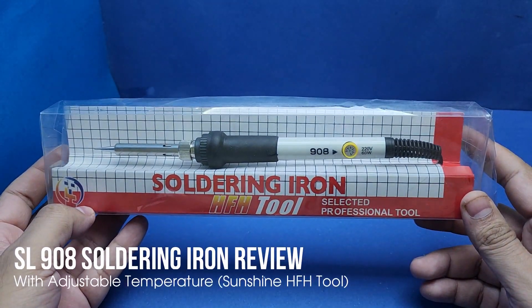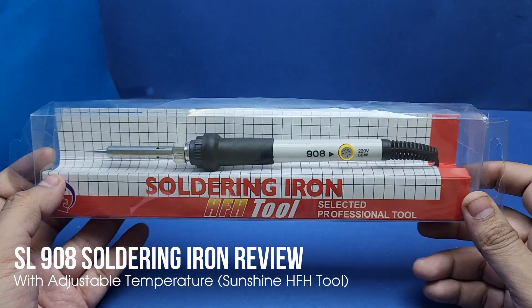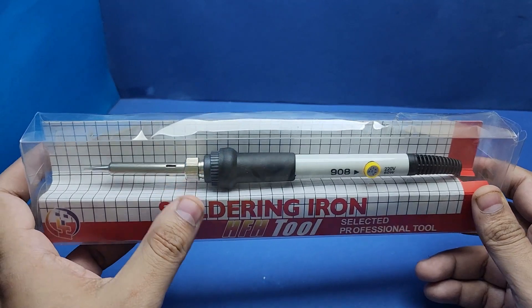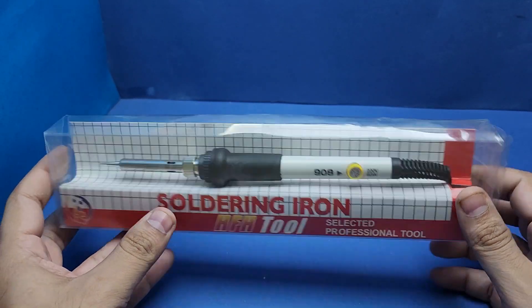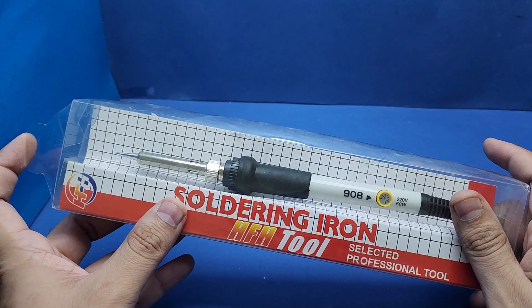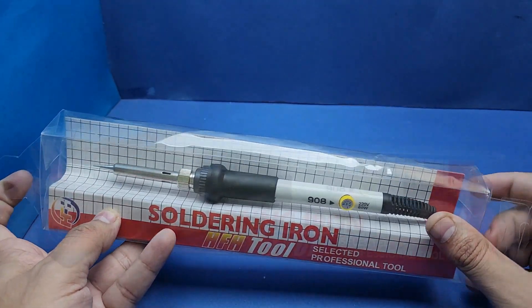Hi everyone. I was trying to find a good soldering iron that suits my needs, and after testing many of them, I finally found a soldering iron that has the best value for its price. After watching this video, you will also agree with me. So let's go ahead for the unboxing.